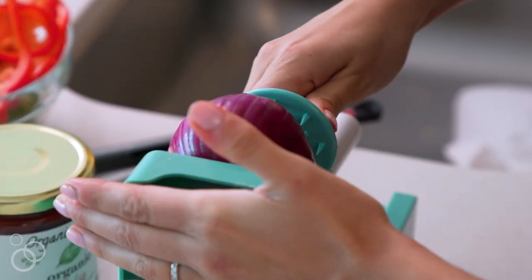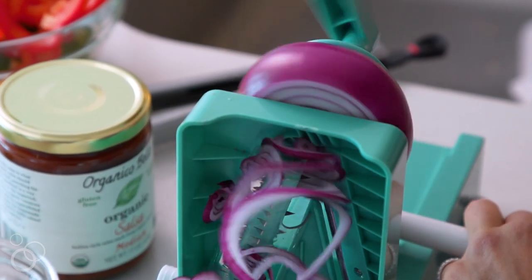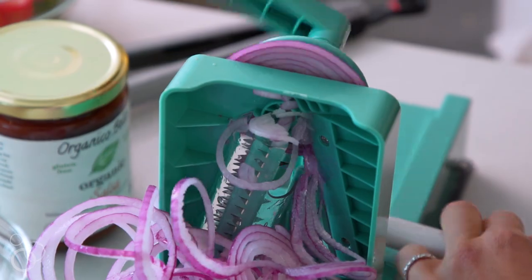I like a mix of green and red for color and flavor. Now we're ready to do the onion — same blade, blade A. Just like the bell pepper, you get really perfectly even slices, which is another reason why I love the spiralizer because I couldn't slice an onion this well ever.